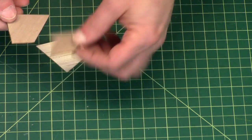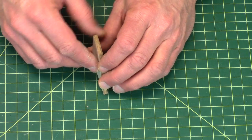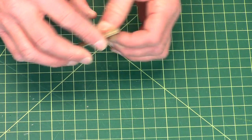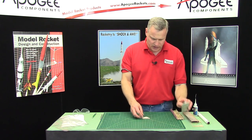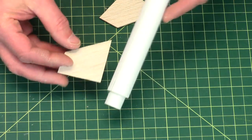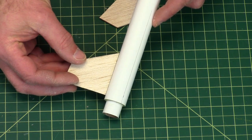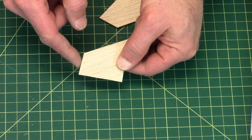Since they're all laser cut, the size should be identical, which they are. So we're gonna sand an airfoil in them. This is the root edge — that's the part that gets glued to the body tube. This is the trailing edge, that's the leading edge, that's the tip edge.